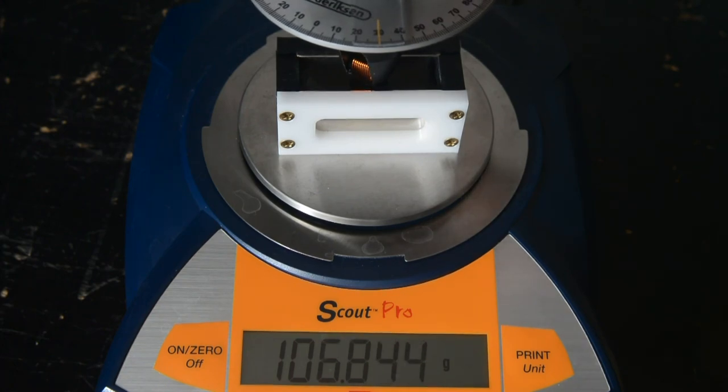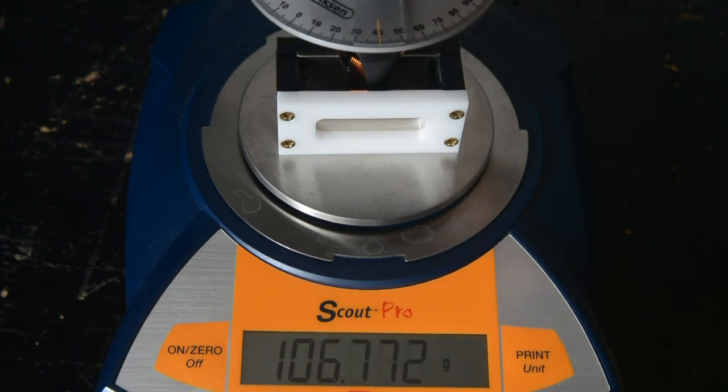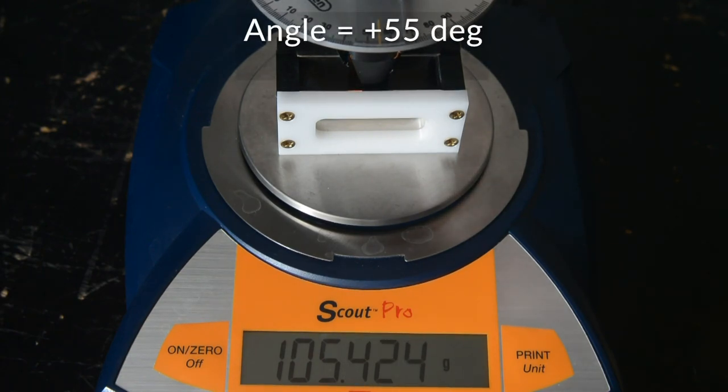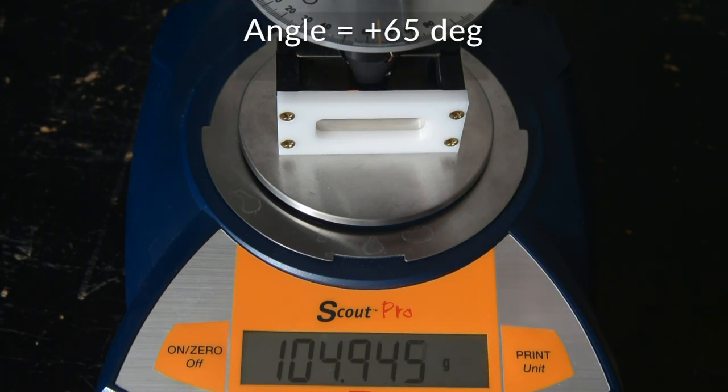Plus 30, plus 35, plus 40, 45, plus 50, plus 55, plus 60, plus 65.